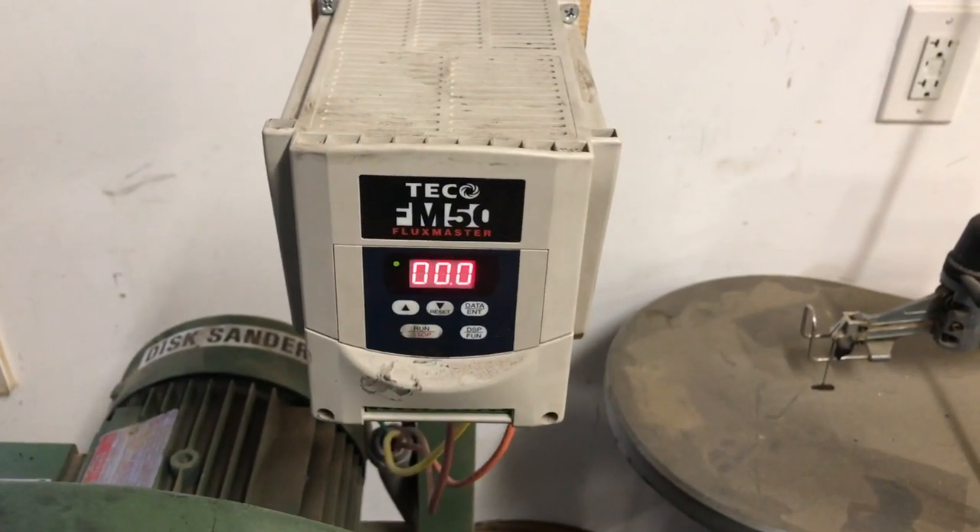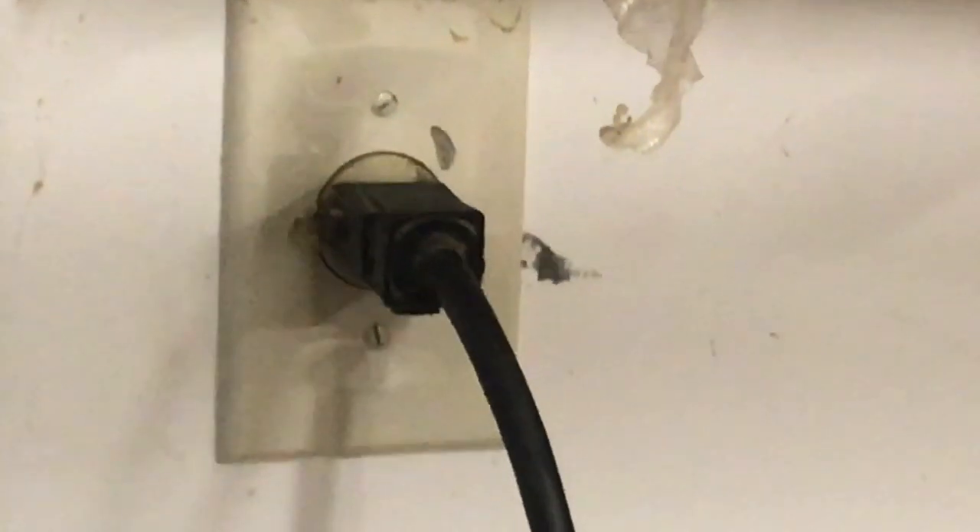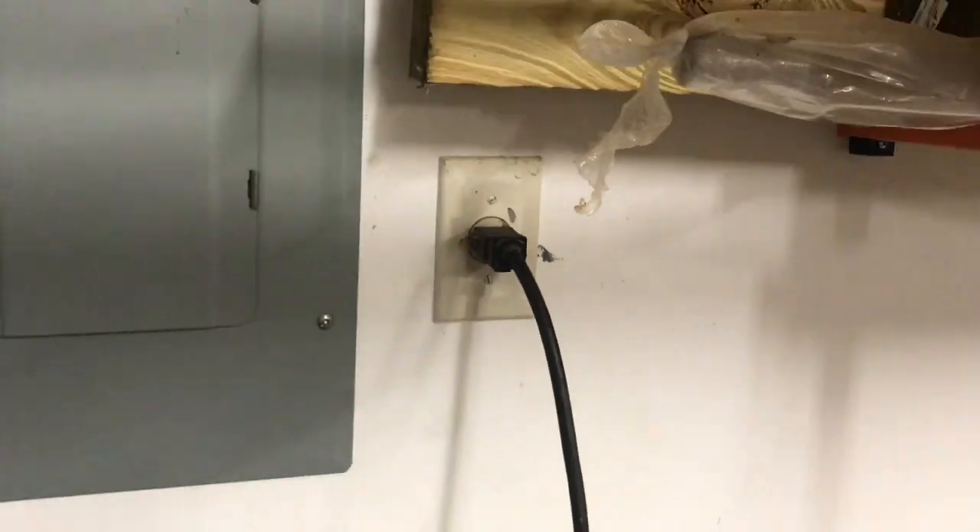I'm about to run this on the Teco FM50 on residential voltage. I have it plugged in right here to a 220, 15 amp plug.